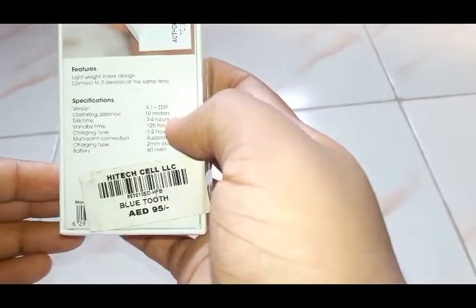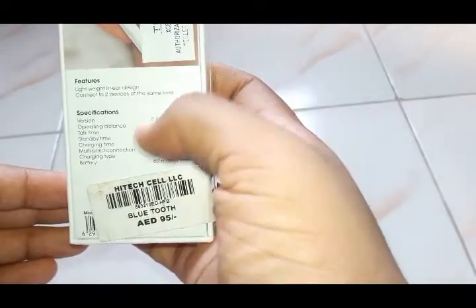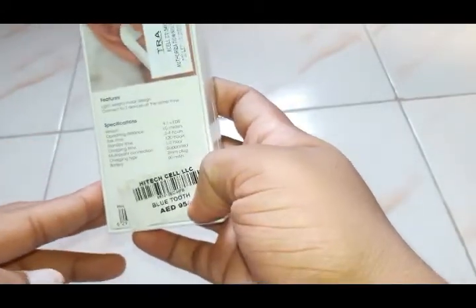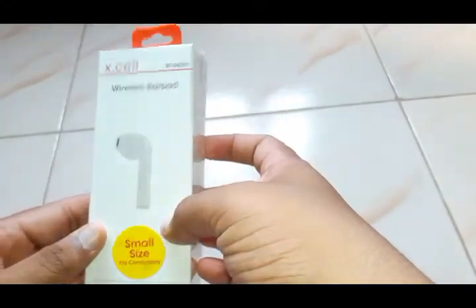3 to 4 hours play time, 120 hours standby, charging time 1-2 hours, multiple generation, charging type 2mm. It is from UAE and it goes for almost 2000 rupees. So let me just unbox it and show you what's inside.